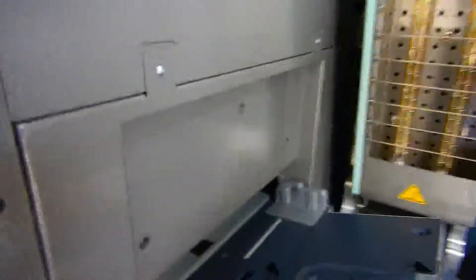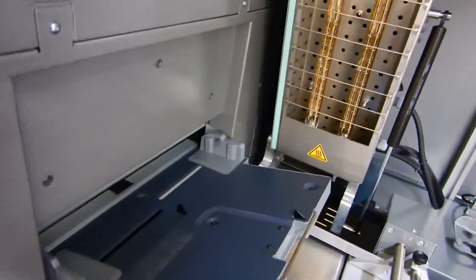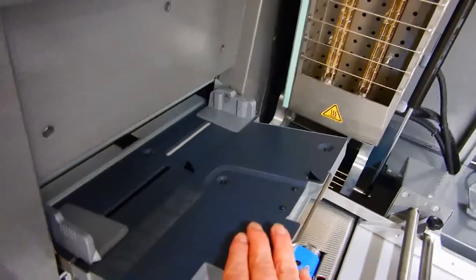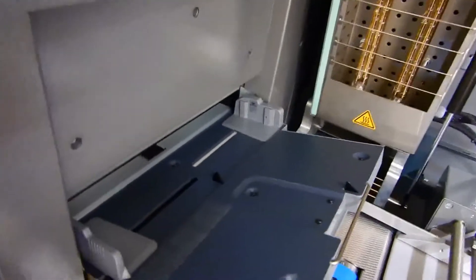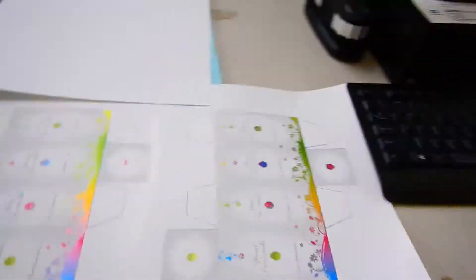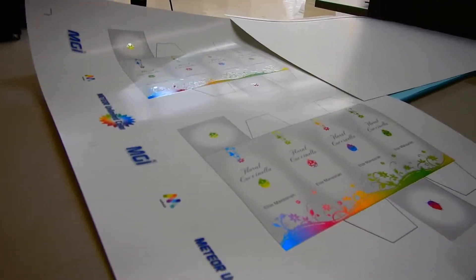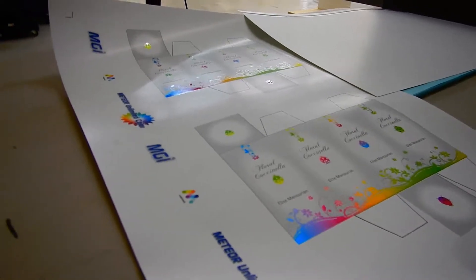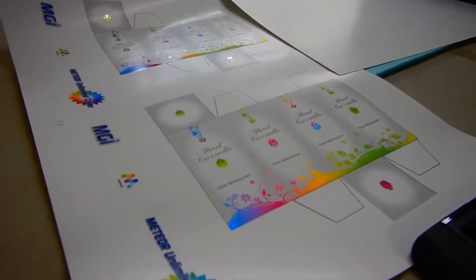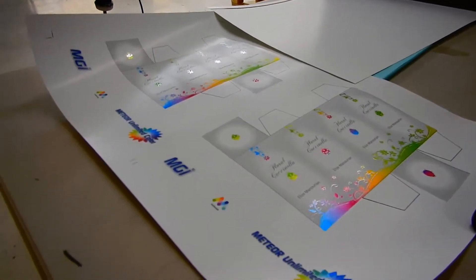This is a bypass tray you can use if you want to put one piece at a time through. The foiler is a good way to do it because when you foil an item you print a black plate, bring it back, and the foil sticks just to the black plate when you pass it through a second time. You pass through a black plate first, the foil adheres to that, then you pass it again and the colors are printed on top of the foil — giving you this nice design. It's a lot nicer than the old-fashioned way of making a die, cutting the foil, and sticking it that way. This is a really efficient method of foiling items.